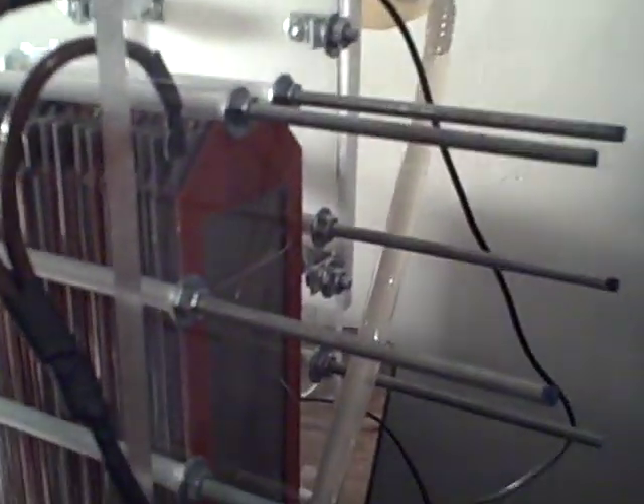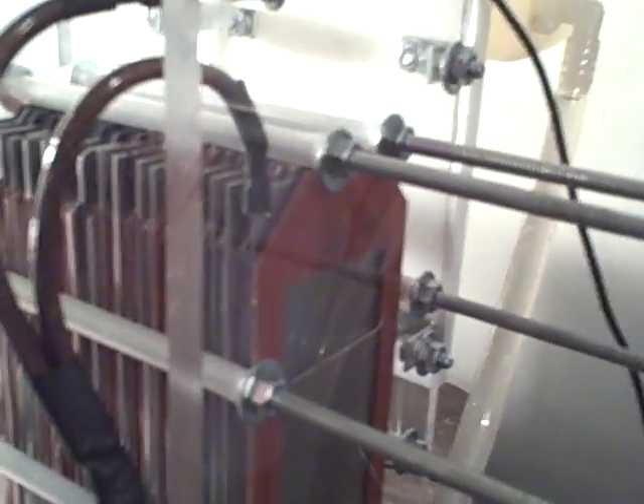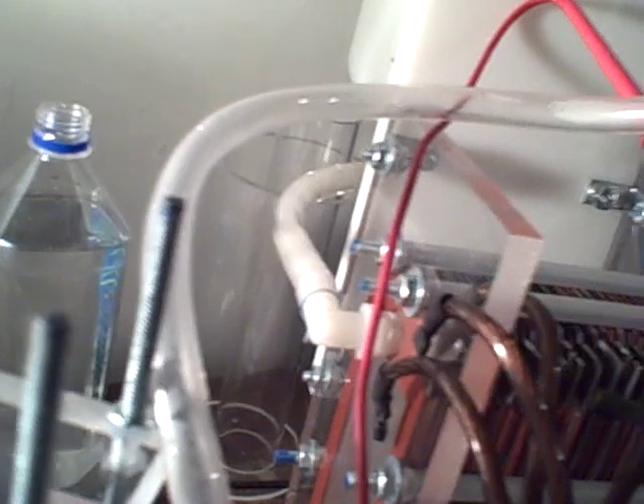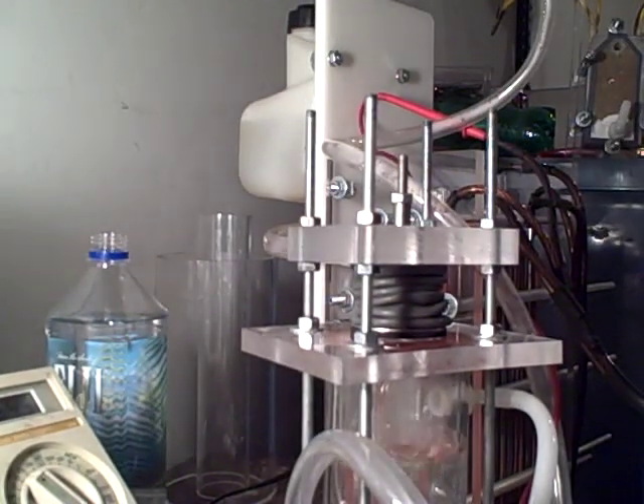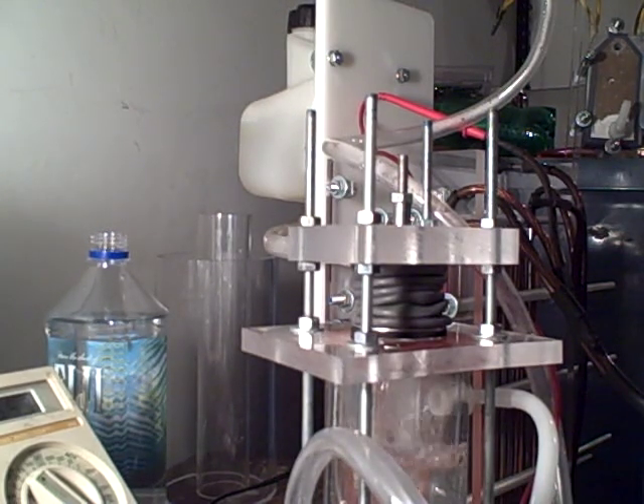One other thing I was looking at — you can see how my water level on the backside is being pushed down by the back pressure in the cell, because I only have one exit tube. So I'm thinking about putting another tube coming out the back, because I think it'll help with some other problems I'm having, and hopefully we can solve those.